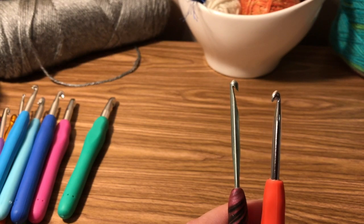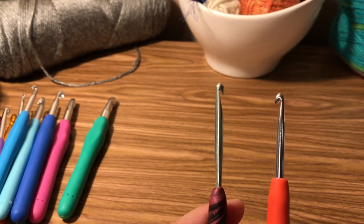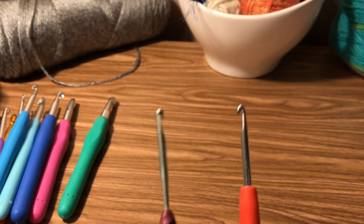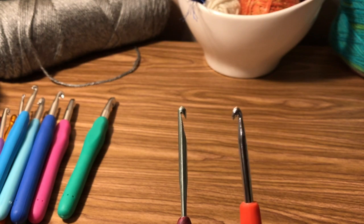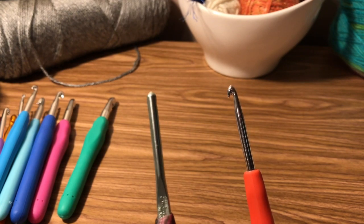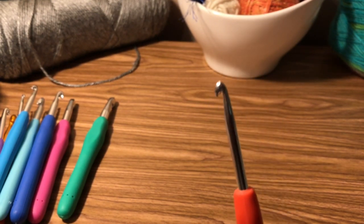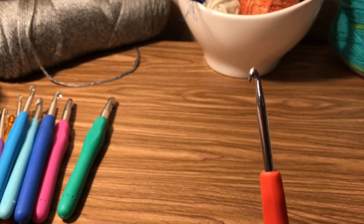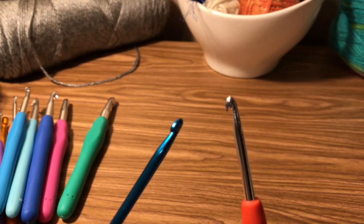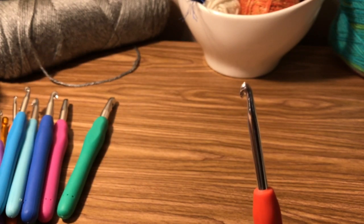I try not to use the flat ones, but do whatever works best for you. I have so many hooks in different sizes and different brands, and I've just figured out which ones I like best. I like Susan Bates — that's the brand name — and I like Boye, B-O-Y-E. The Zebra ones are also Boye. I just like them better; they slide better and don't grab on things.